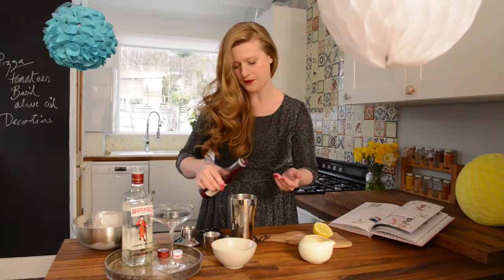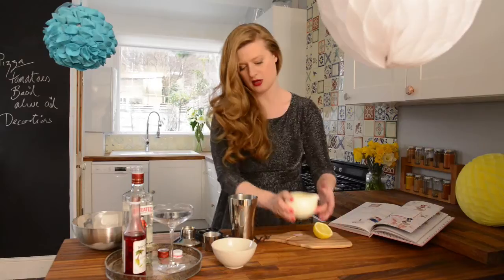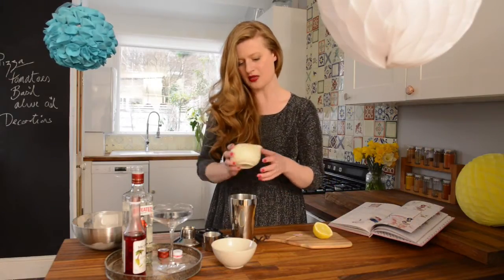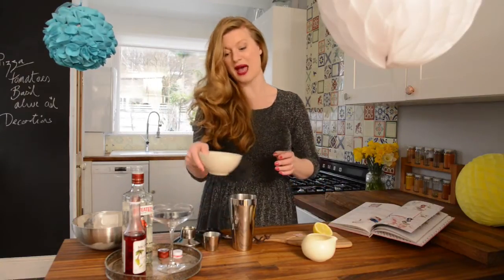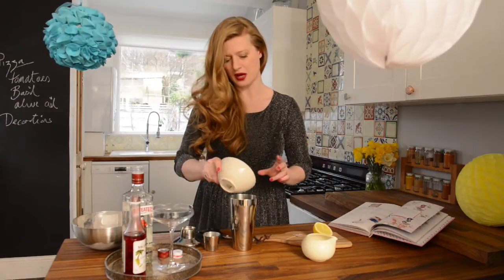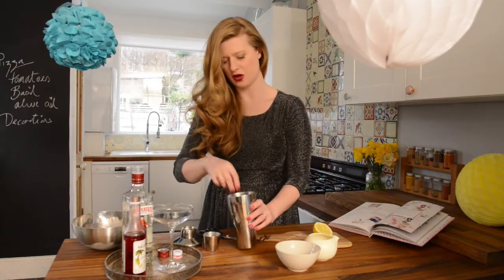Just add a splash of Grenadine in there, and then we need some single cream — just add a dollop in there — and then, weirdly but rightly, we add some egg whites. This sounds a bit odd but it does make it taste absolutely delicious, kind of bubblegum-y in a way. Just pour that in there and then we add a couple of ice cubes, just to cool the whole thing down.